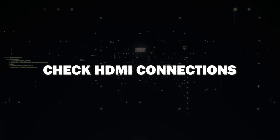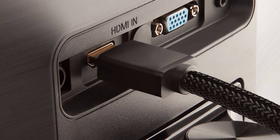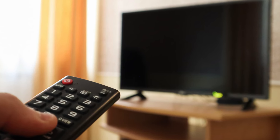First things first, check your HDMI connections. Ensure that all cables are securely plugged into your TV, and check the HDMI cables to the device that you're connecting to. Sometimes it might be a simple problem of an HDMI not being plugged in all the way.